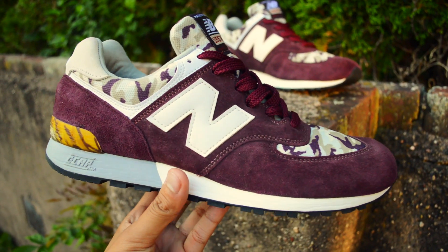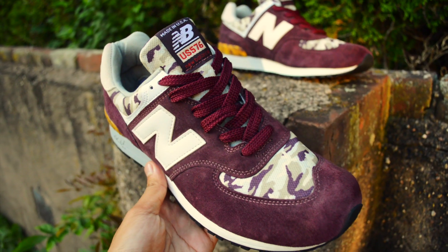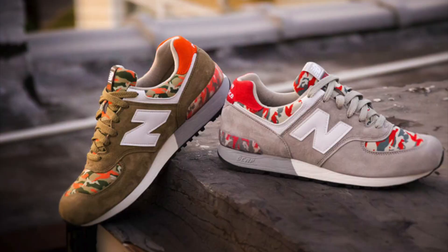This specific pair that I have is one of the later camo variants that New Balance put out, with similar camouflage makeups back in the day.